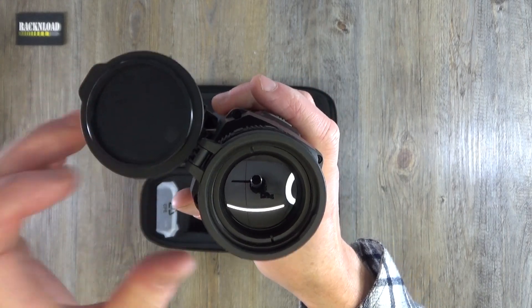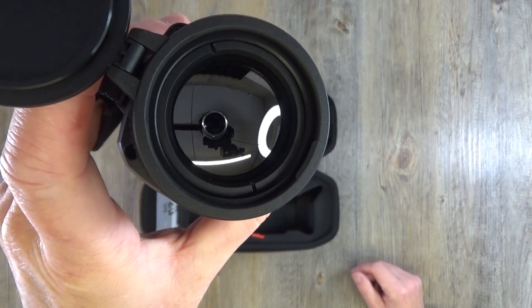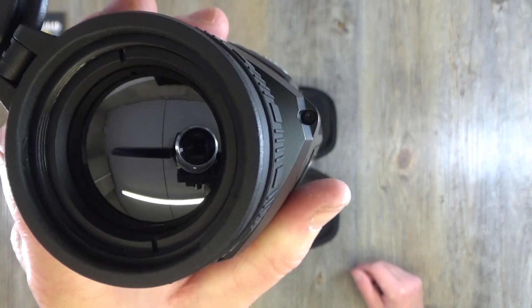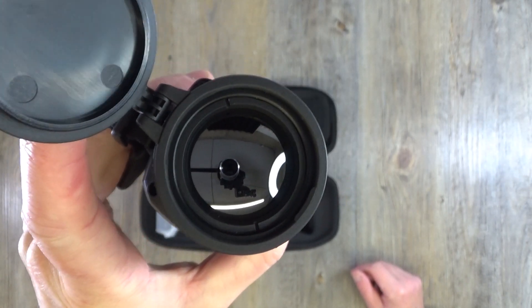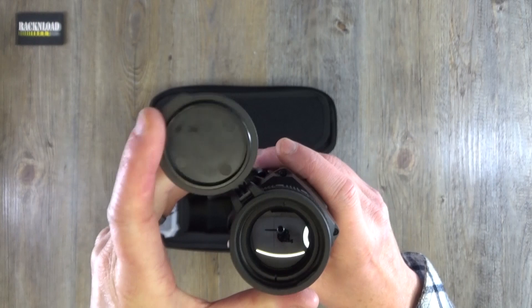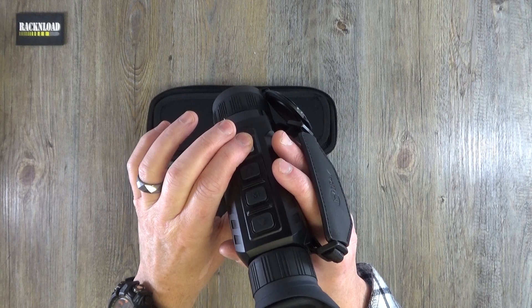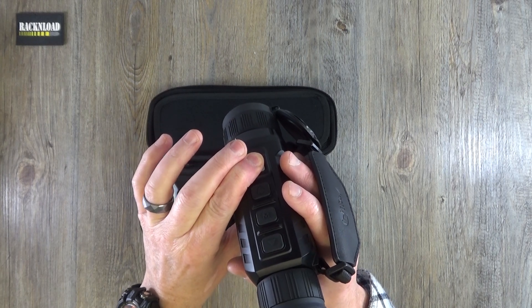Over at the main lens — the important part — you've got a lens cover that is permanently attached, not a loose rubber cap you might lose. And there is the actual main objective lens.